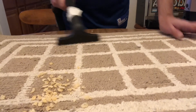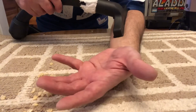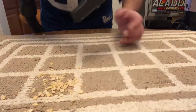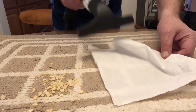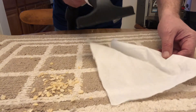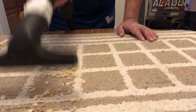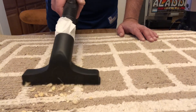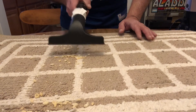Still got the same pile of cereal there. Do we have suction? Yes we do — it's still sticking to my arm. But the airflow doesn't quite look as good, does it? Can we still pick up the cereal? You notice something different here — it's barely picking it up, it's mostly just spreading it around.